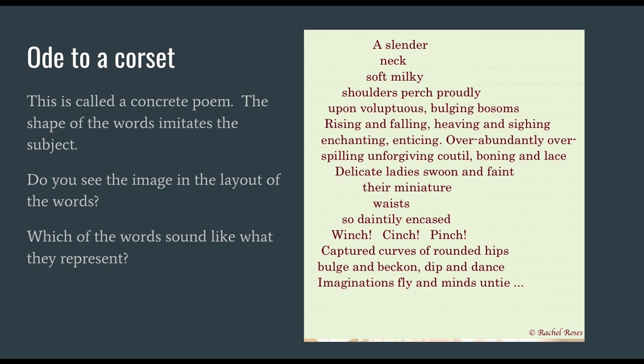Which of these words sound like what they represent? Notice that the "s" sound is represented in: slender, soft, shoulders, spilling. You might also notice other word sounds: perch, proudly, bulging, bosoms, swoon. And then there's a beautiful rhyme: faint, waist, encased. It's not a precise consonant rhyme — it's a vowel rhyme. That's called assonance.